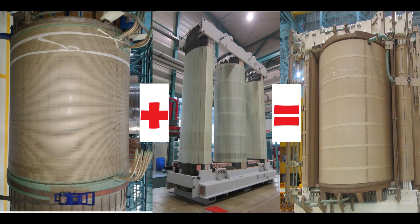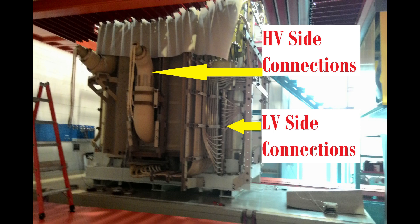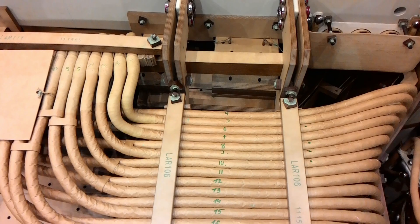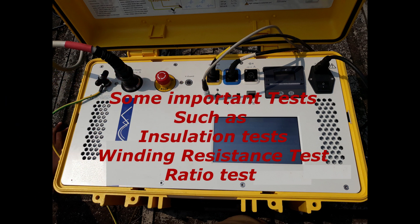Stage 3: Winding Core Assembly. At this stage, winding blocks are lowered onto the core limbs. While lowering the windings, care is taken that insulation doesn't get damaged. Stage 4: Connections. After winding core assembly, HV side and LV side connections are done. Star-delta connections of the winding are done at this stage. Proper routing of HV and LV leads is done with the help of cleats. After connection, some important tests such as insulation tests, winding resistance, and ratio tests are carried out to check whether the connection is correct — errors can be rectified there itself, saving lot of time.